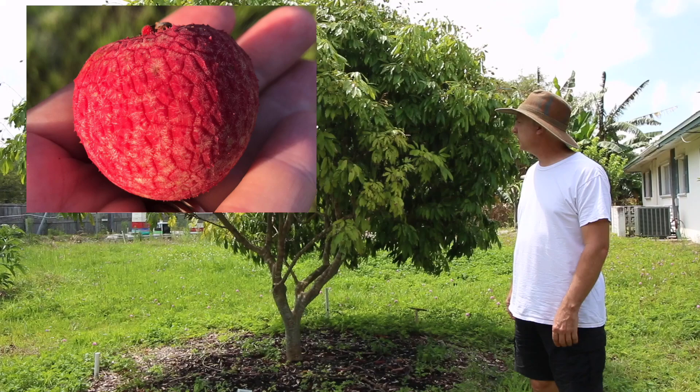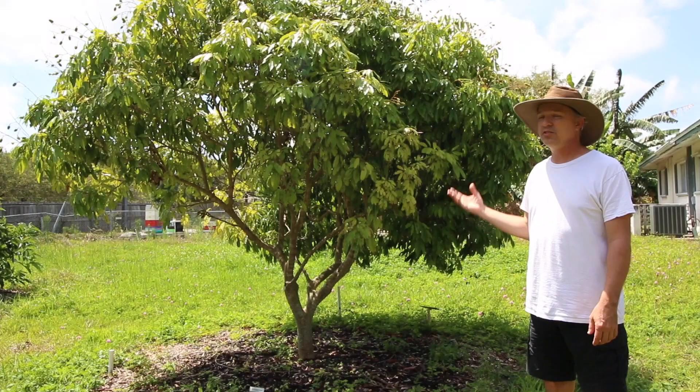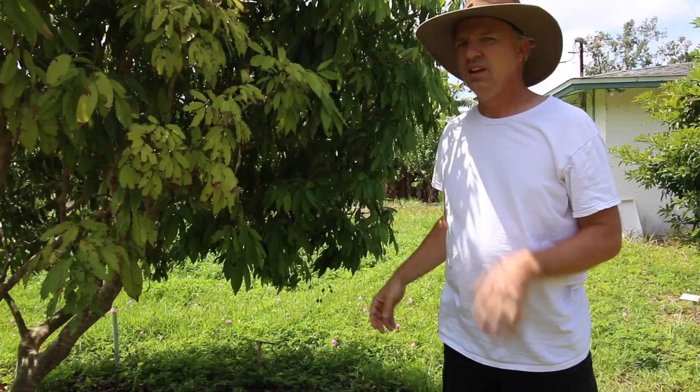This is actually one of the first lychees we put in — this is a Brewster. Brewster has a reputation as only fruiting every other year. It's a commercial variety, but ours fruit every year. I haven't seen that with ours, but your conditions may be different.